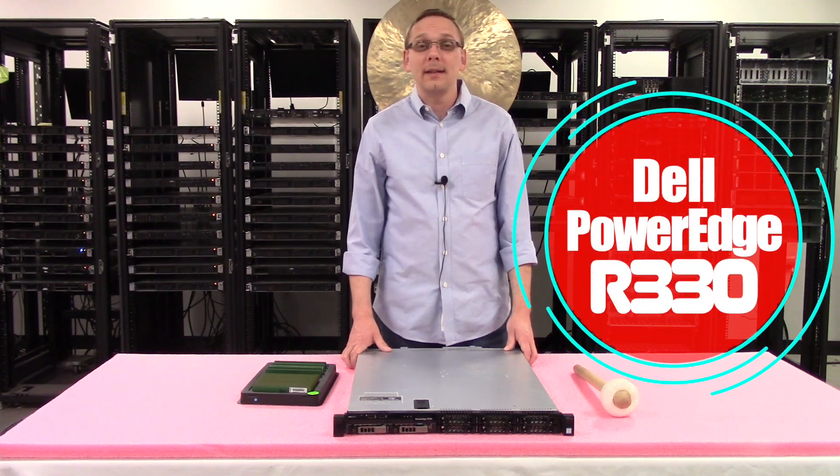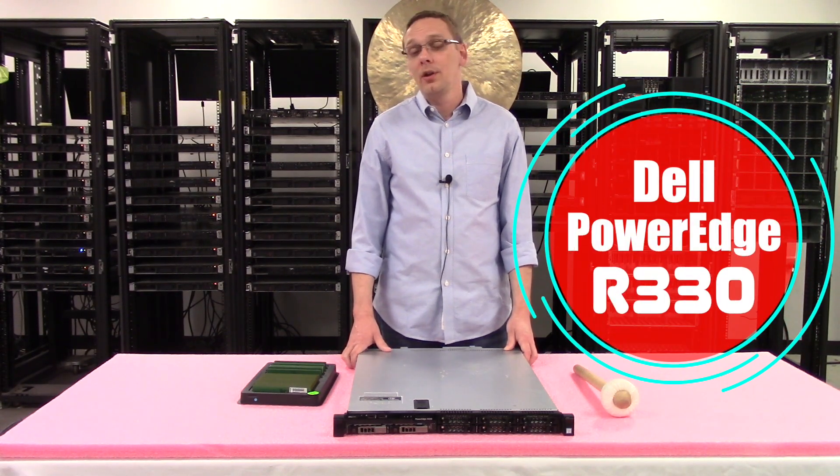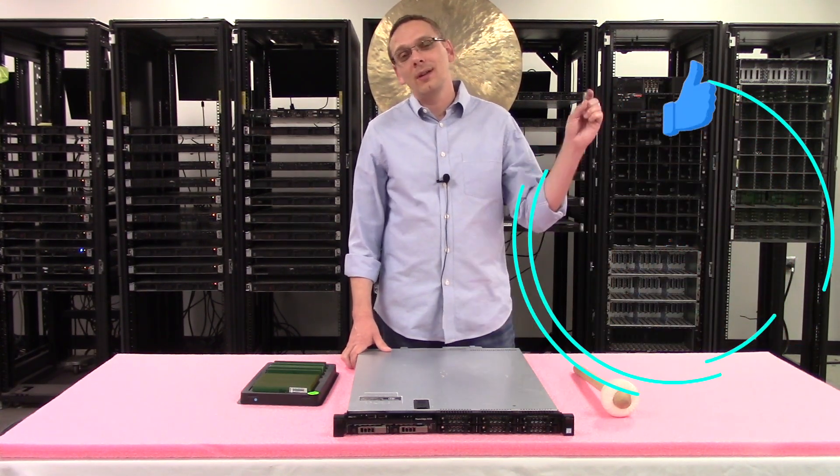Thanks for stopping by today to learn a little bit more about the Dell PowerEdge R330 server. Do us a favor — if you find anything in this video useful, click that like and smash that subscribe. All right, let's get rolling.